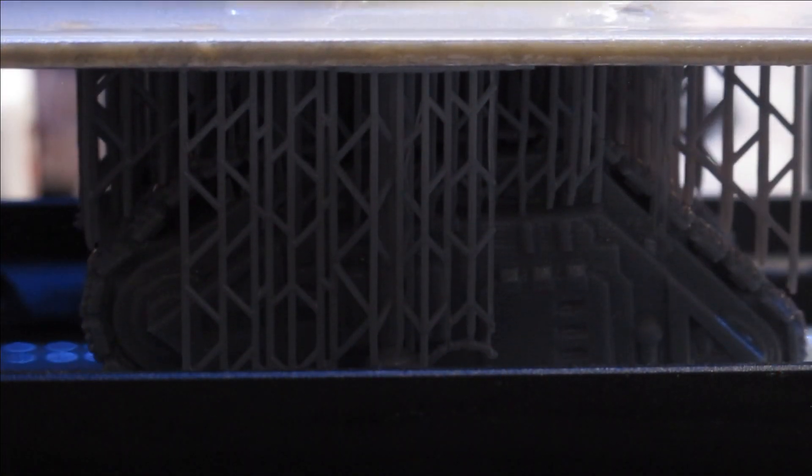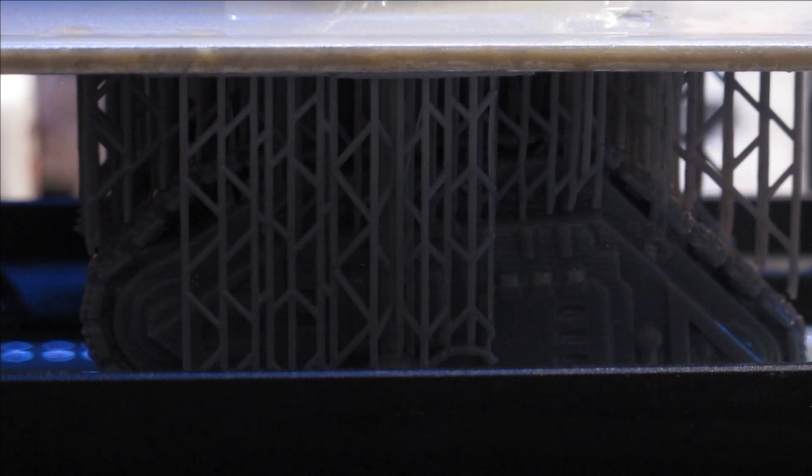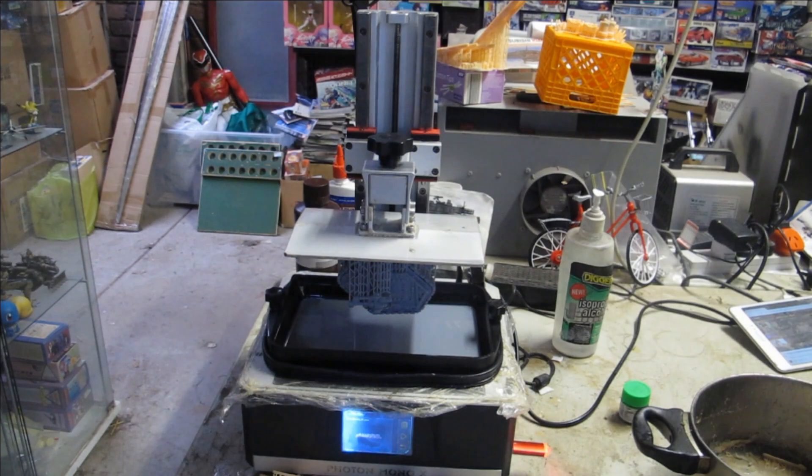This resin has come recommended to me by a professional commissioned modeler and kit developer. The Elegoo brand of printers also comes highly recommended with a decent amount of popularity across its domestic consumer range, and I wish to move on to the Jupiter sometime in the future.